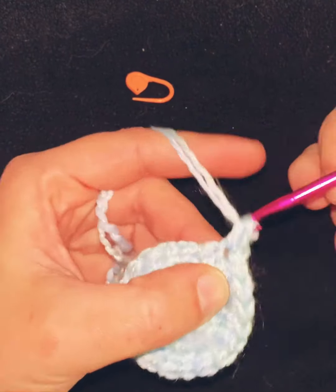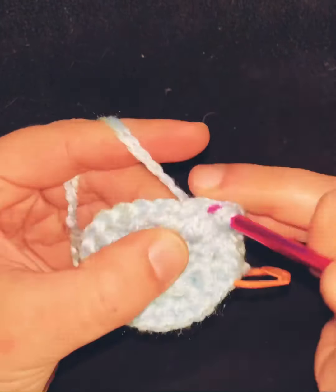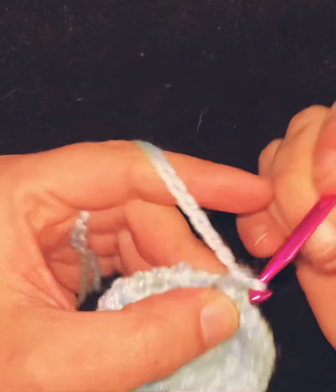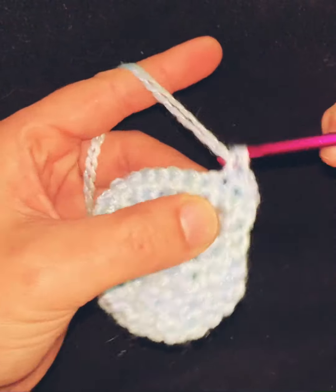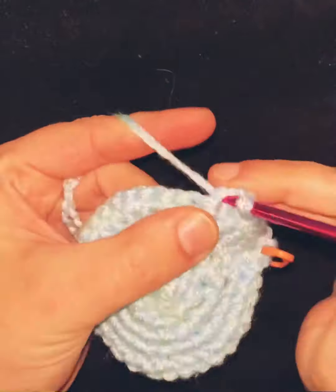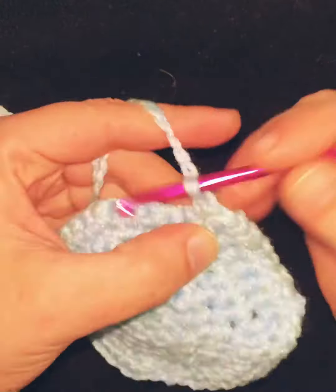Starting on the fourth round, single crochet one in the first two stitches and then two in the third each time. From here on out, while we're building the diameter of the hat, you continue adding this way — on the fourth row you'll have two single crochets before the increase, on the fifth row three, and so on. I'll show you a diagram for sizing. For this hat I'll simply add rows until I hit about four inches in diameter.